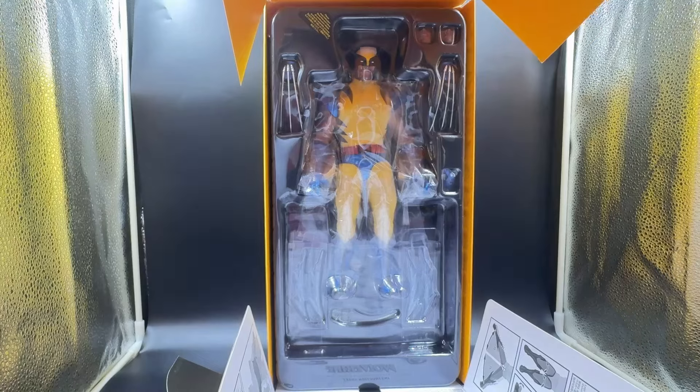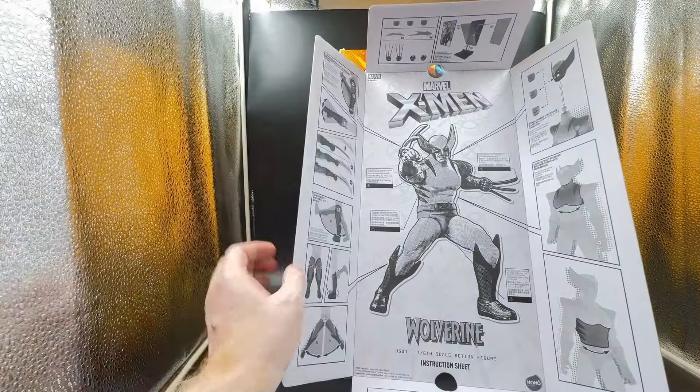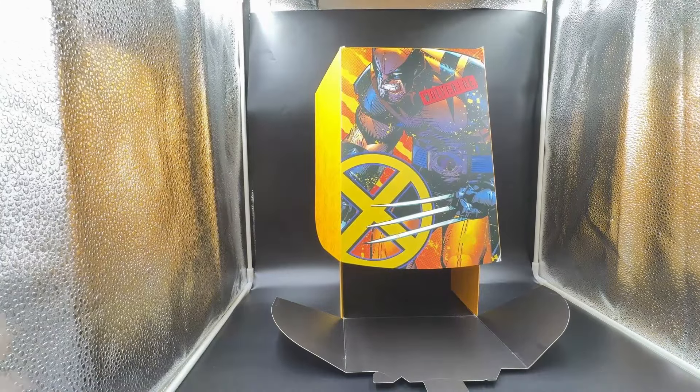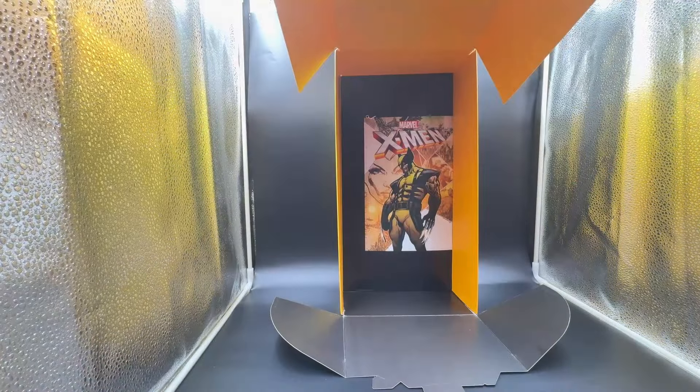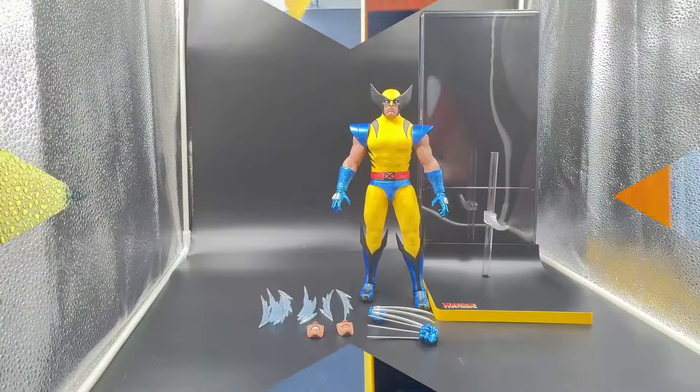I'm really not sure what the quality of this thing is going to be like because it is significantly cheaper than the normal figures. Inside the box you get a whole host of instructions — I like that. And inside the box even further you get this image of Wolverine. You can cut that out and put it on the stand. That's a great touch.